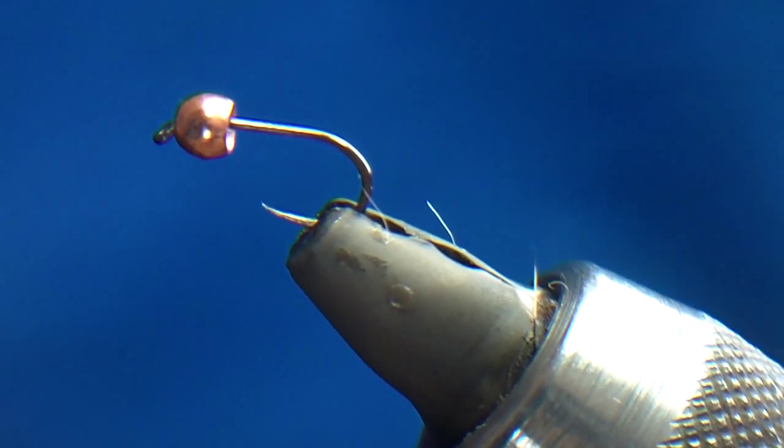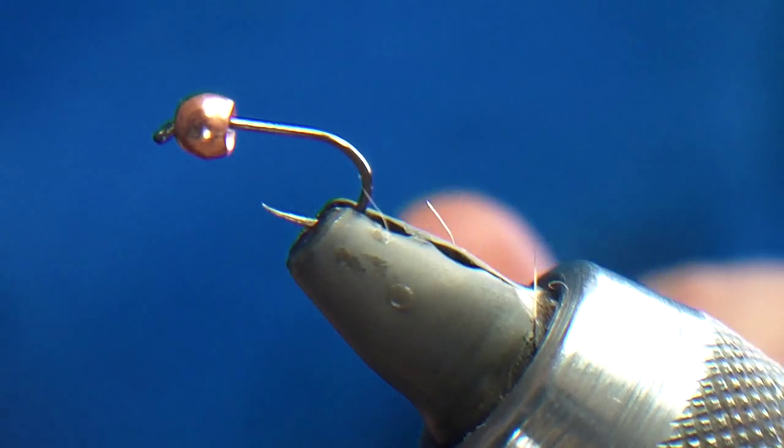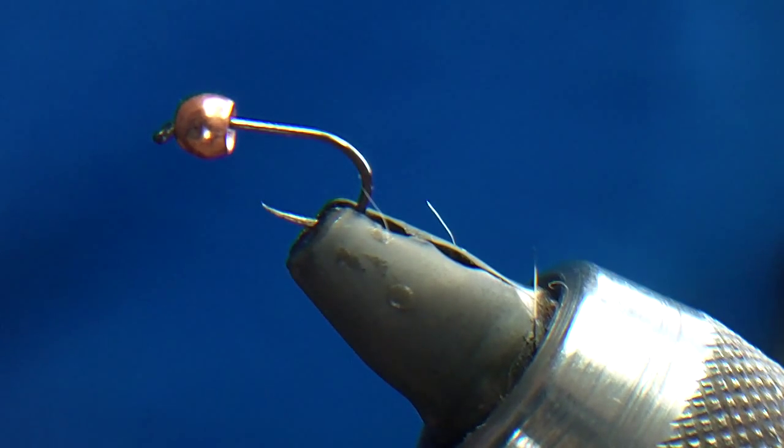I'm going to tie one of the best river flies — the best river fly I think most people will agree — the pheasant tail nymph.